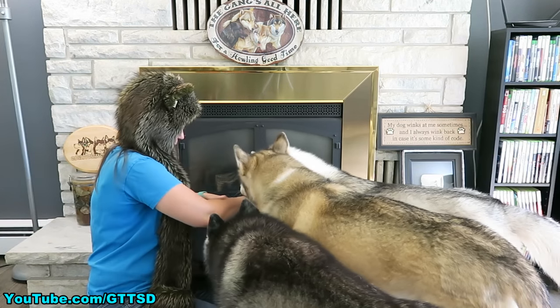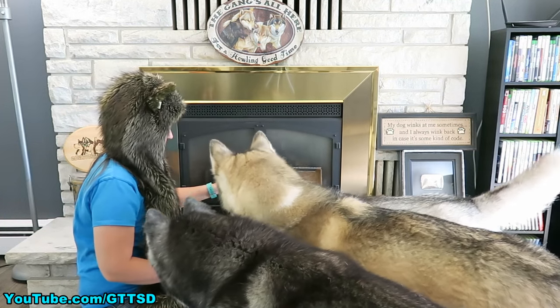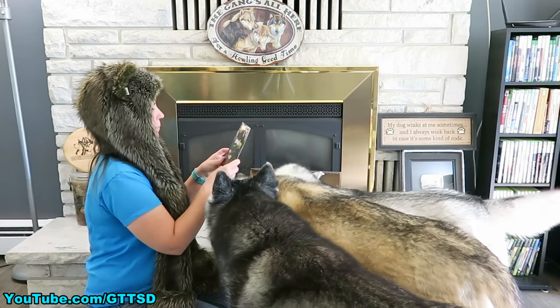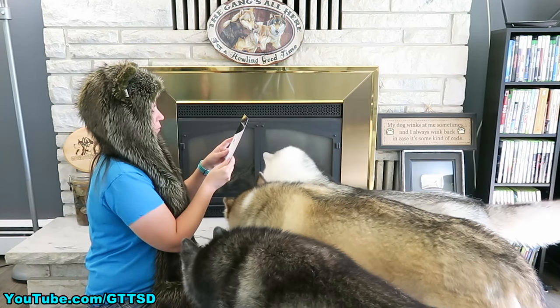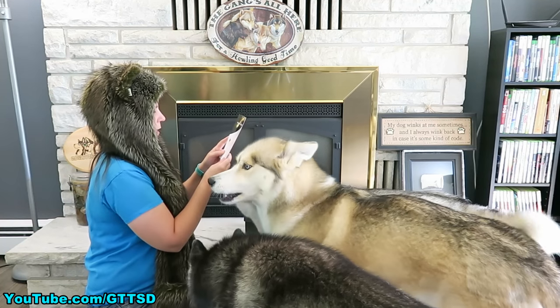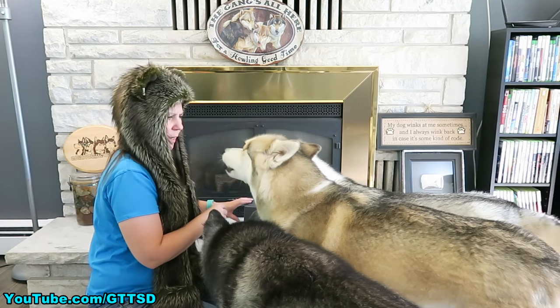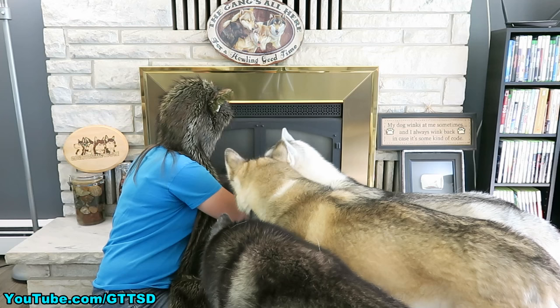Let's open the Pup Joy Box! Ready? Oakley's like, I would love to see what's in this box! Welcome to your Pup Joy Box — personal, purposeful, inside the box! Check out more info on the items at goodies.pupjoy.com. What do we have in the box?